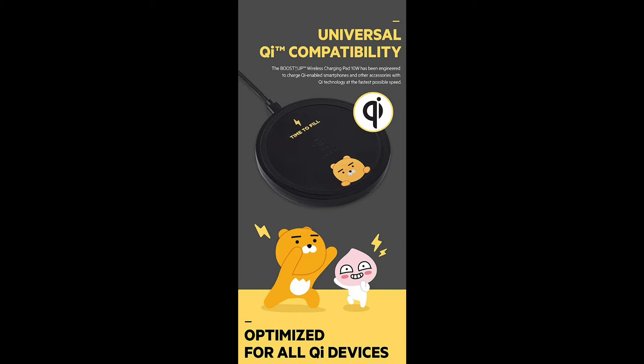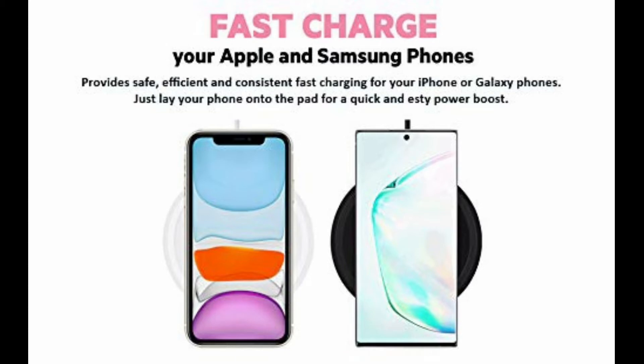The product has received QI certification and is enabled to charge all QI devices. This wireless pad supports charging of AirPods Pro 2nd generation, 1st generation, and Samsung Galaxy Buds using the wireless charging case.